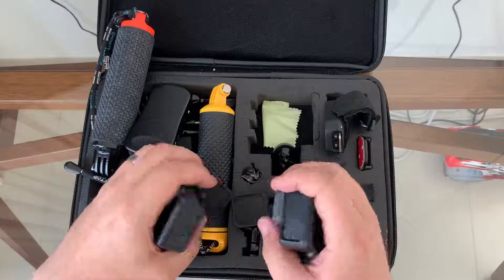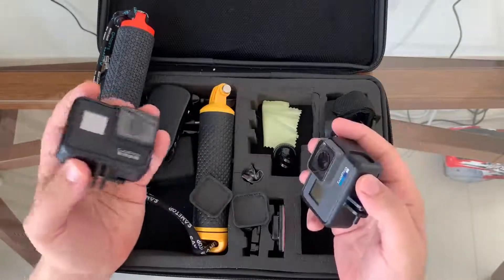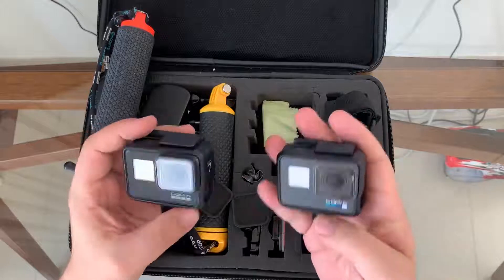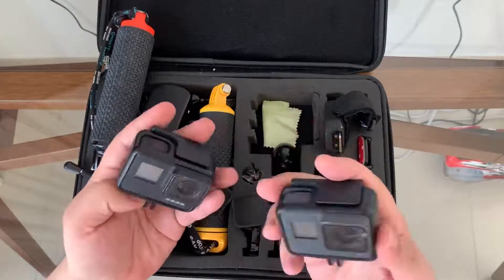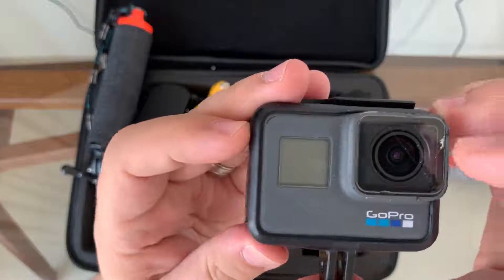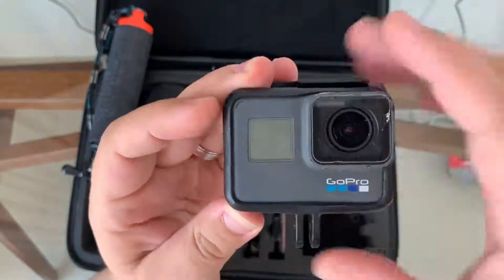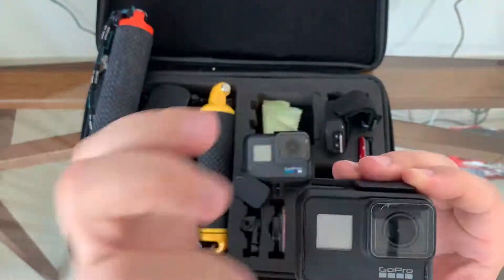I use them mainly for videos — either in the swimming pool, ocean, or snorkeling, or when we go off-roading and mount them on the cars. I also mount them occasionally on the RC cars that we race — if you've seen some of my other videos there's one where the GoPro is mounted on top of an RC car. You can see some scratching, but because of the screen protectors, the scratches are only on the protector, not the lens itself. You just peel off and replace the screen protector.